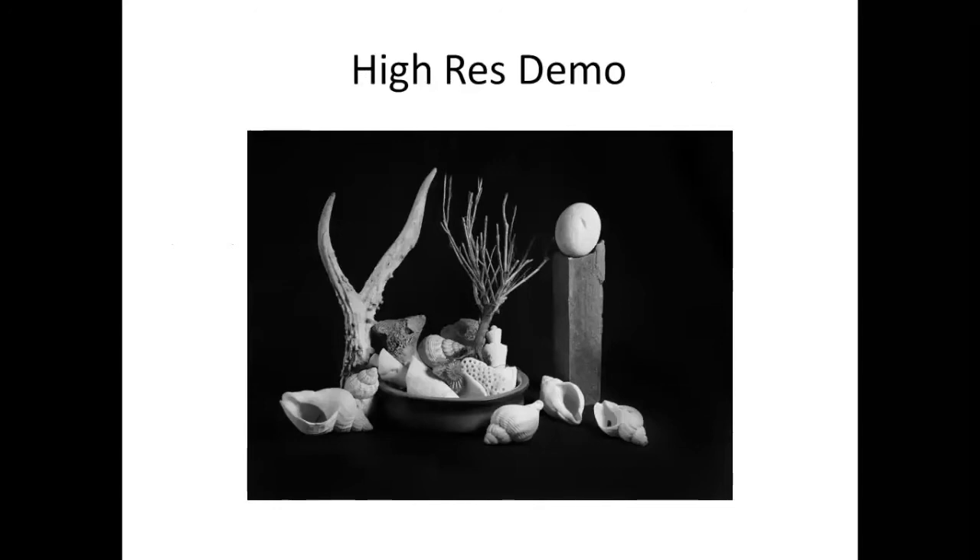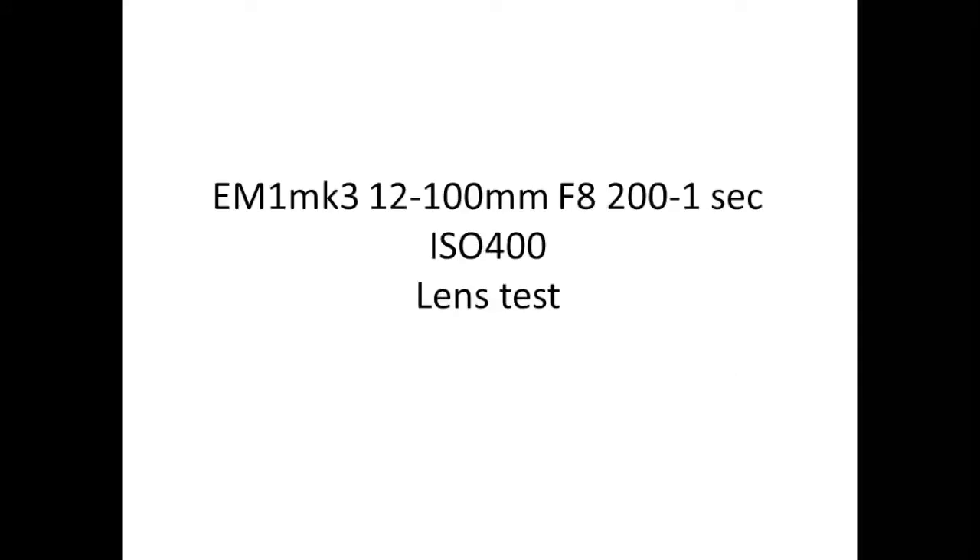So, high res demo. I've run some tests on different lenses that you probably have as an EM1 Mark III, Mark II, or EM5 user. The first one I tried, which is probably most people's favourite, is the all-round superb 12-100mm lens — a 24-200 in full frame terms. I've shot this at F8, 1/200th of a second, ISO 400, and I've tried to keep the testing fairly systematic and fair throughout.